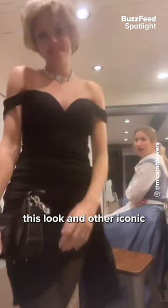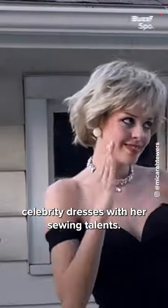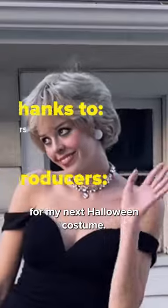Makara slays this look in other iconic celebrity dresses with her sewing talents. I may have to hit her up for my next Halloween costume.